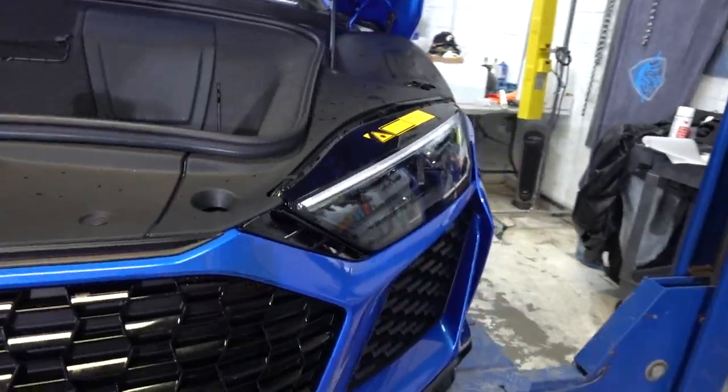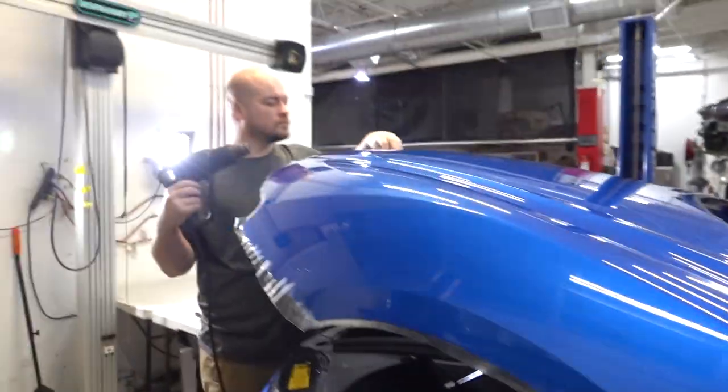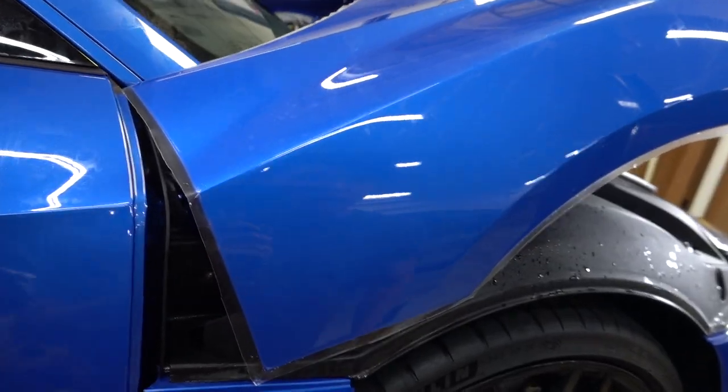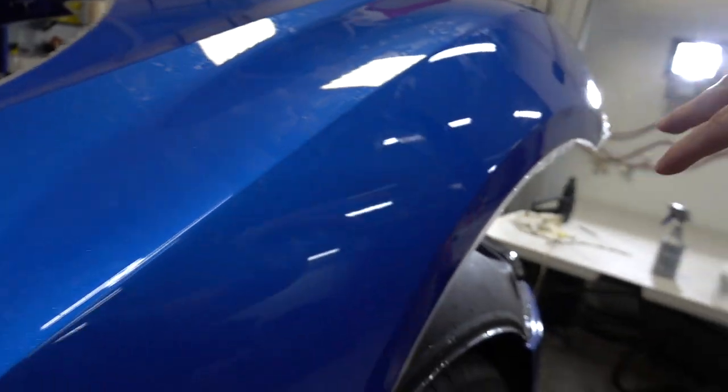Brand new 2020 Audi R8 — look at this blue R8. The R8 is probably one of my favorite cars. I didn't even notice the interior had blue stitching in there. That is really nice.